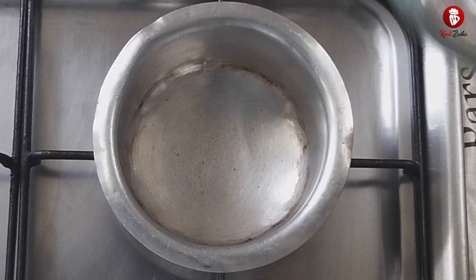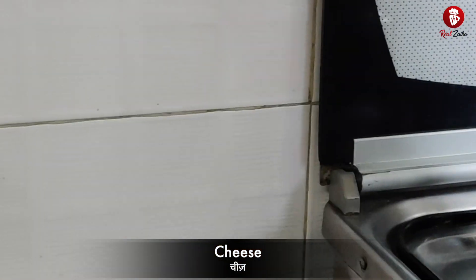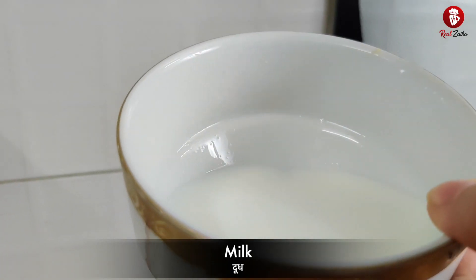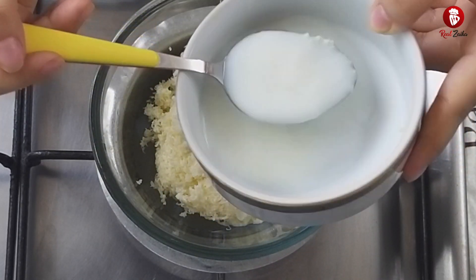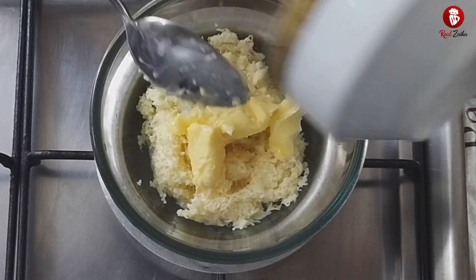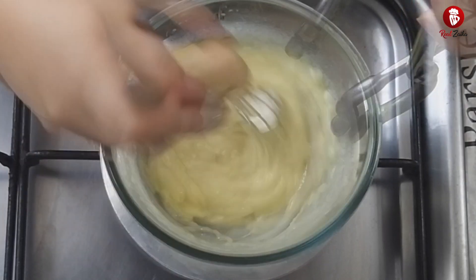First we will start making the cheese sauce. We will melt the cheese using the double boiling process. I have taken 1 cup of cheese here — you can use any cheese you like. We will add 2 tablespoons of milk; we will not add much milk, just a little bit. I have also taken 2 cubes of butter. Then we will melt and mix it all properly.